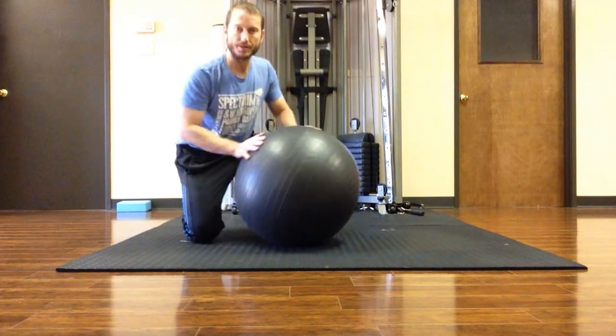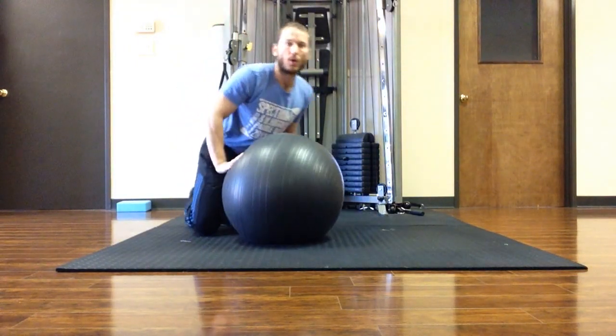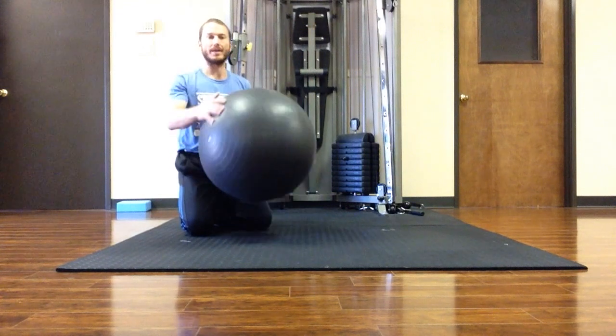Hey, Nick Artigo here. I'm going to show you how to do this core exercise on the ball. It's called knee tuck.